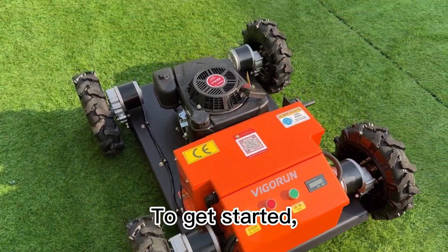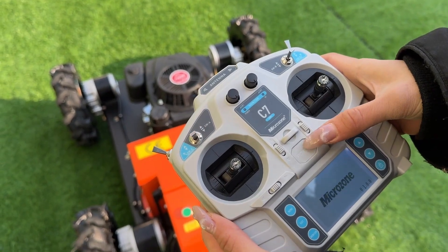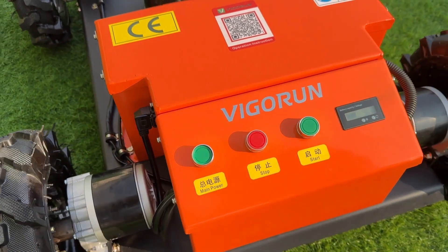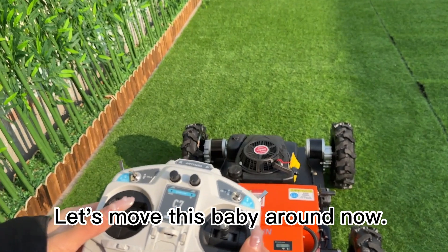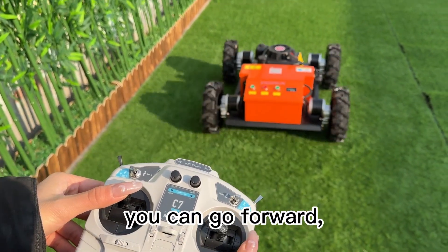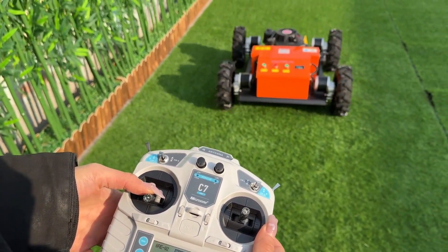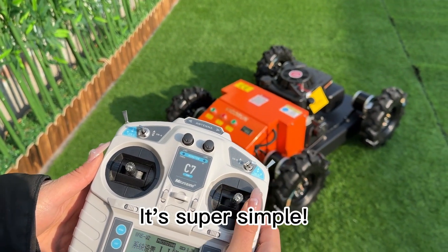To get started, turn on the power switch on the remote control, then turn on the power switch on the machine. Using the remote control, you can go forward, backward, left and right with ease. It's super simple.